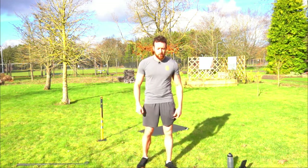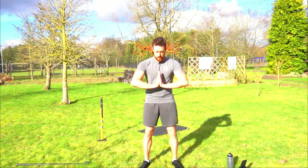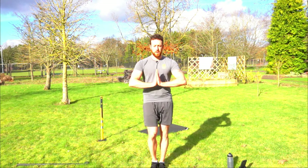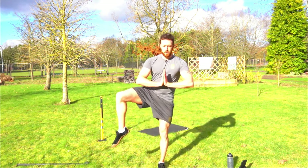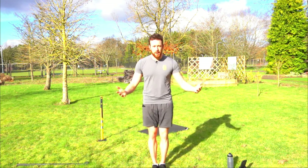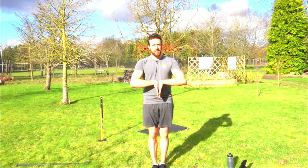Next up we're going to do a wrist stretch. Go into a prayer position and pull your hands down without letting your palms separate — feel that stretch. Then do 10 open the gates. Now we're going to do a reverse prayer stretch: back of your hands together, pull your arms up. Then do 10 close the gates, keeping your toes pointing down.